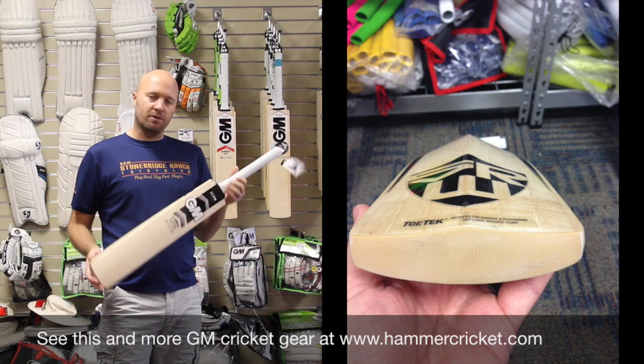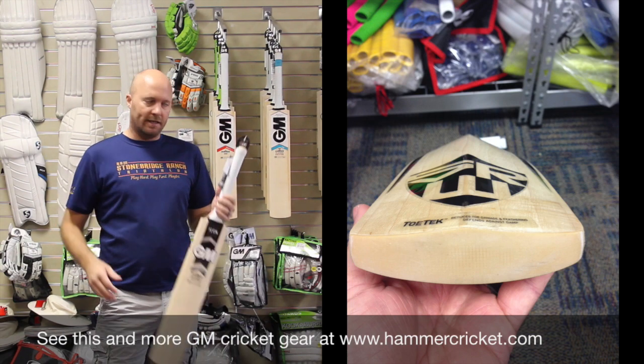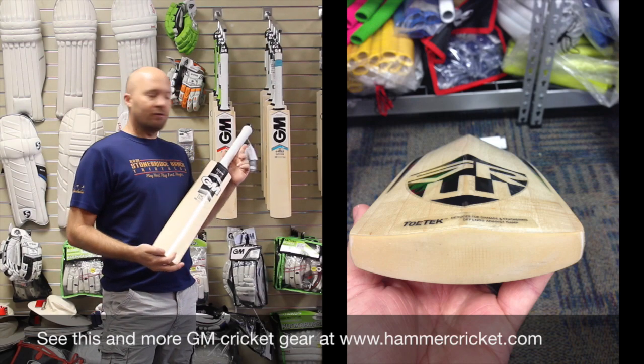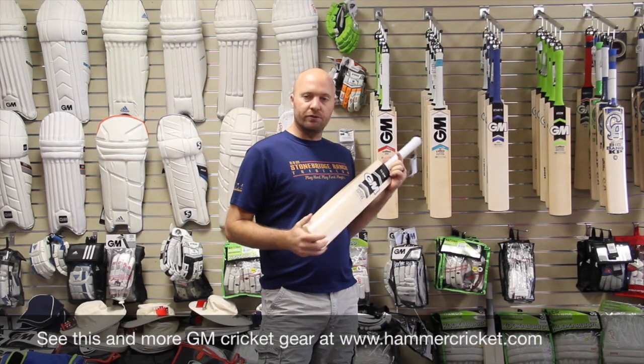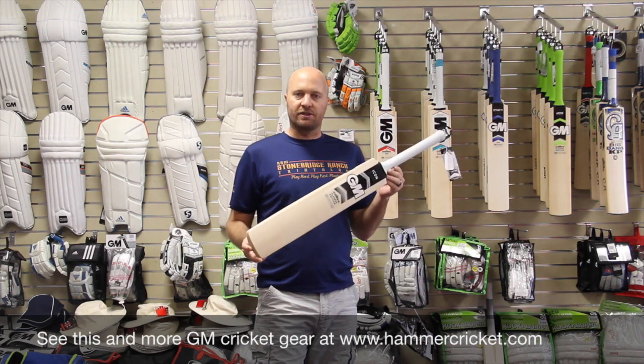So if anything does happen to the bat — handle snaps, edge cracks, anything like that — we do in-house repairs as well. Looking forward to getting one of these beauties out for you. Check out my other reviews. I'm going to be reviewing the Graham Smith Player's Edition and also the Joe Root 6'6" Player's Edition. Thanks for watching. Catch you guys later. Bye.